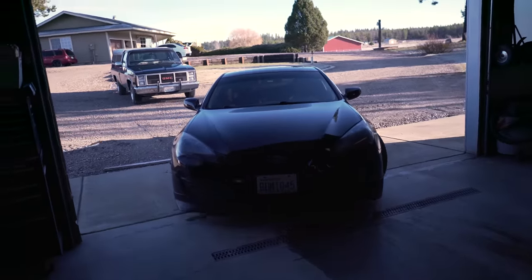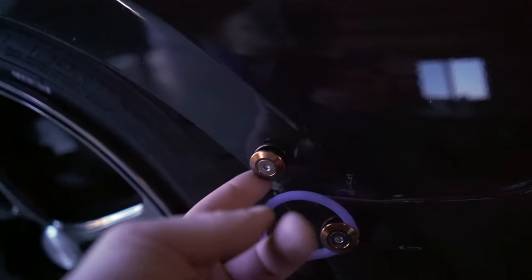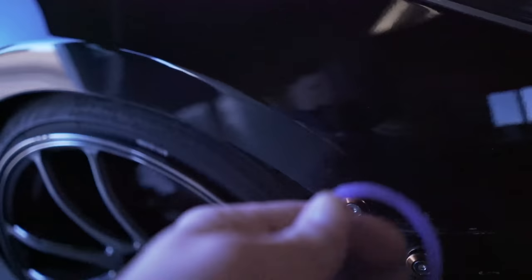Nice burnout. Alright, we gotta pull your bumper off. These here are the quick release bumpers and we're replacing these ones today. They're supposed to be black, but as you can see they're freaking faded and purple. So we're gonna replace those today with nice new black ones.